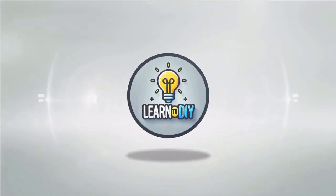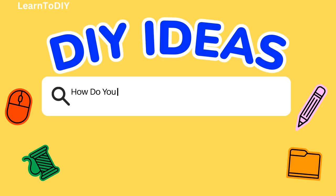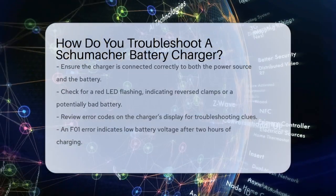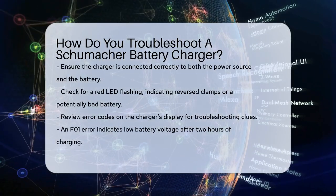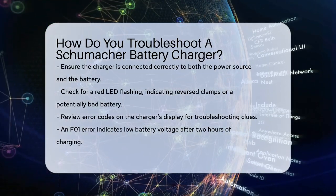Do-it-yourself. Simple skills, big results. How do you troubleshoot a Schumacher battery charger? If your Schumacher battery charger isn't working as it should, there are several steps you can take to figure out what's going wrong and how to fix it.